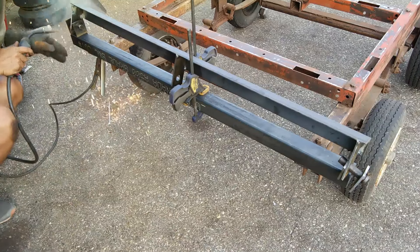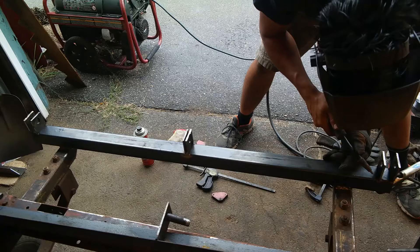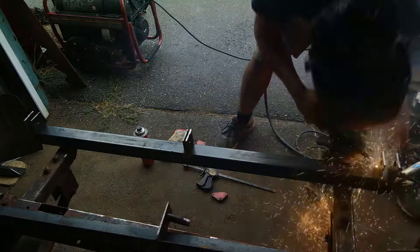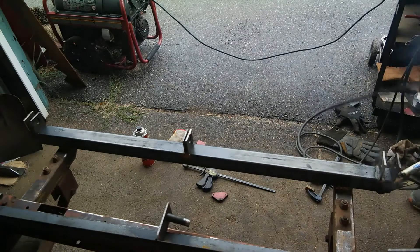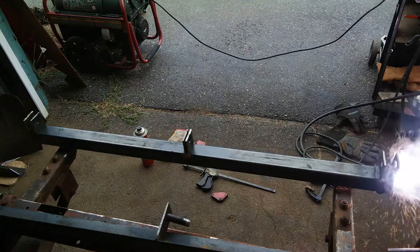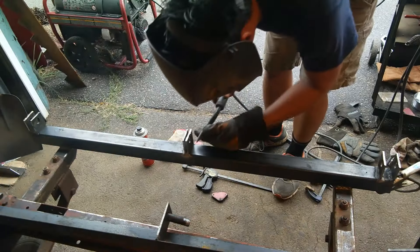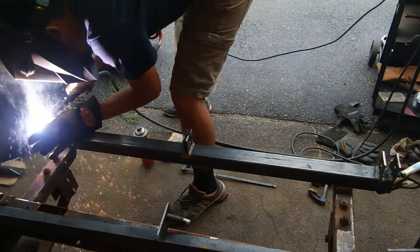Here I am tacking and welding in the pivot mounts for the trailer. There are six of them, lined up to prevent any side-to-side movement of the bed. The bed will also have mounts — three mounts on top — that will sandwich in between the mounts on the trailer, and if all goes well it will be a perfect fit.